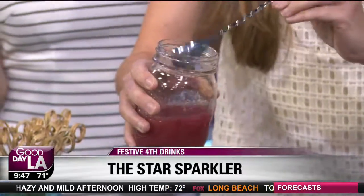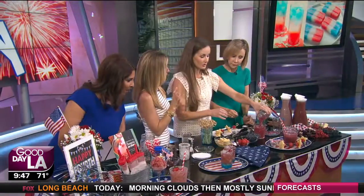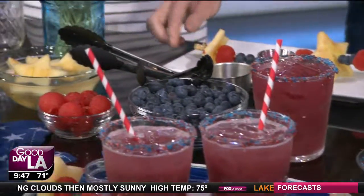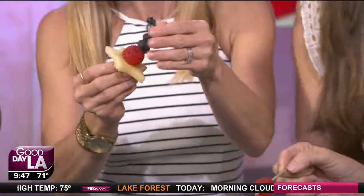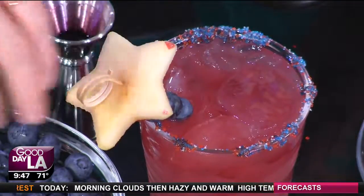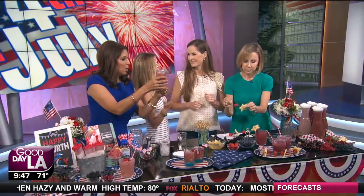Mix it up, pour it in, and it's ready to drink — a lot of the work is done for you. It's pre-mixed, but you add your special simple syrup. And check out these amazing fruit kabobs! You can add a little watermelon, add some blueberries. This is great because you can involve the kids and the family — everyone can be part of making these drinks together. As they say, a drink without a garnish is like an outfit without an accessory.